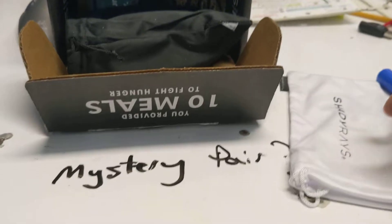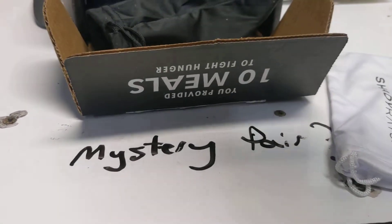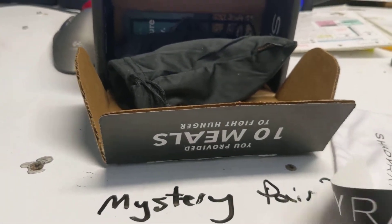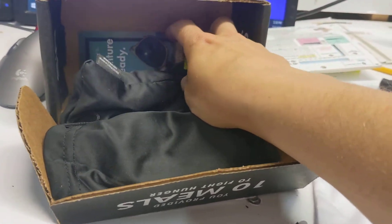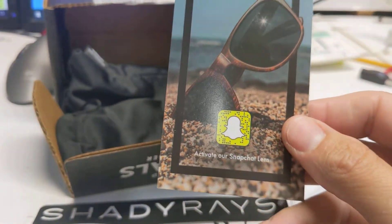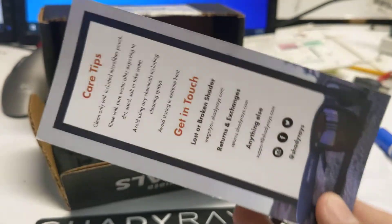Looks like I got a white lens cleaner with the Shady Rays logo, a Shady Rays sticker, and a Shady Rays advertisement with some care tips on there.